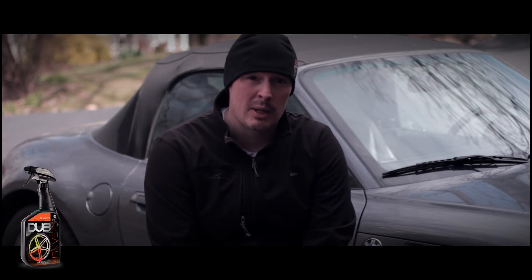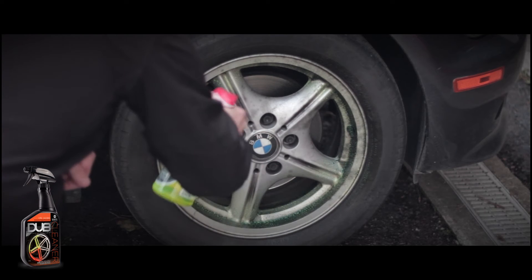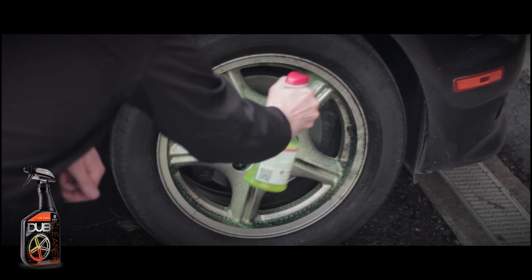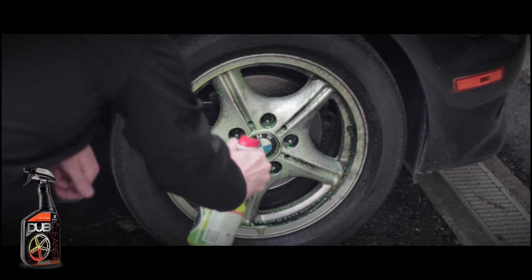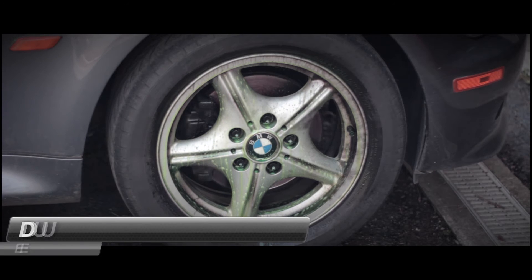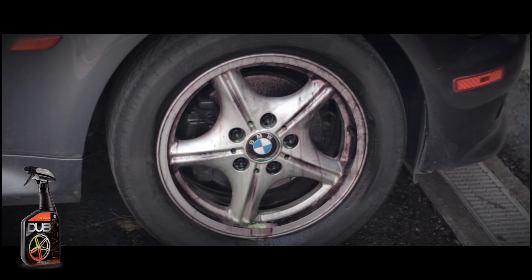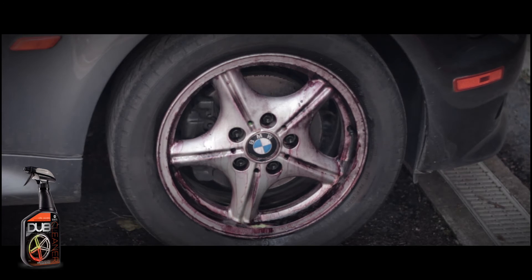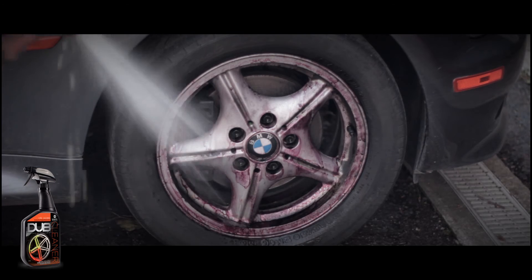I started the process by deliberately applying the Dubs wheel cleaner to a dry wheel as requested. Following the directions of the Meguiar's Dubs wheel cleaner, I allowed the product to sit on the wheel for five minutes. This is a time-lapse.